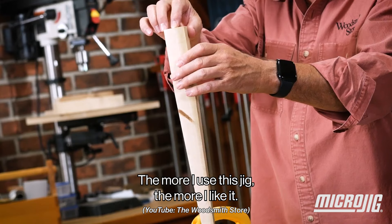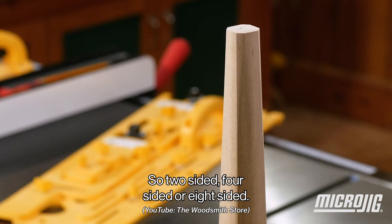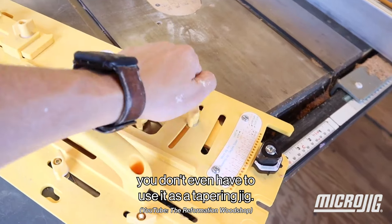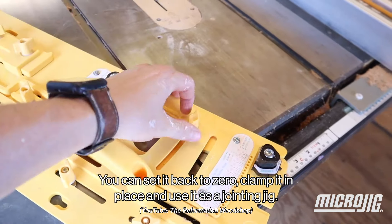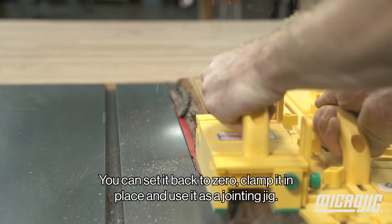The more I use this jig, the more I like it. Two-sided, four-sided, eight-sided — easy, no problem. You don't even have to use it as a tapering jig. You can set it back to zero, clamp it in place, and use it as a jointing jig.